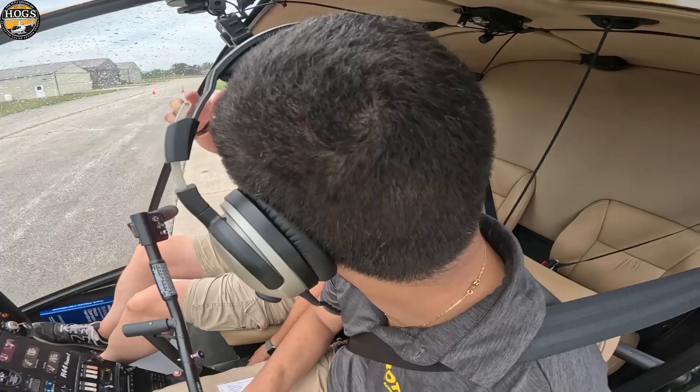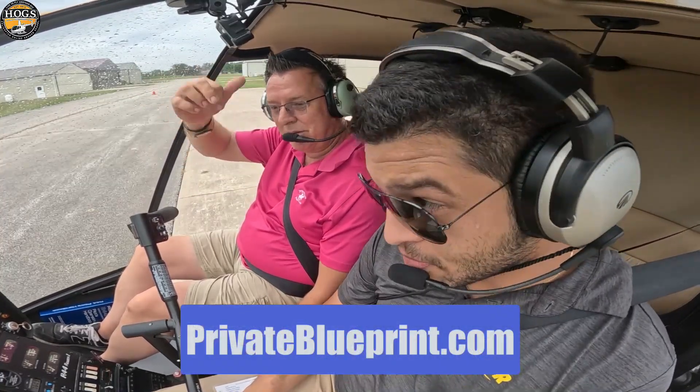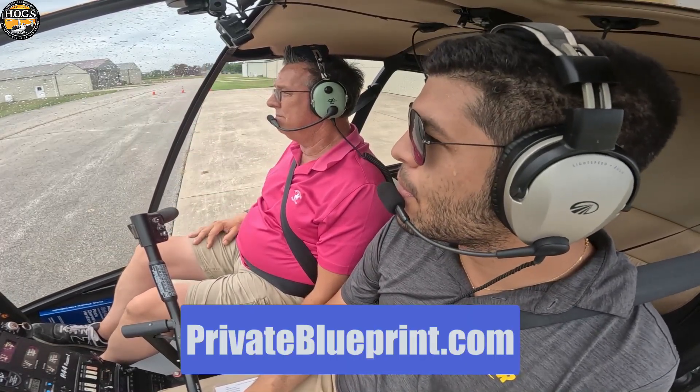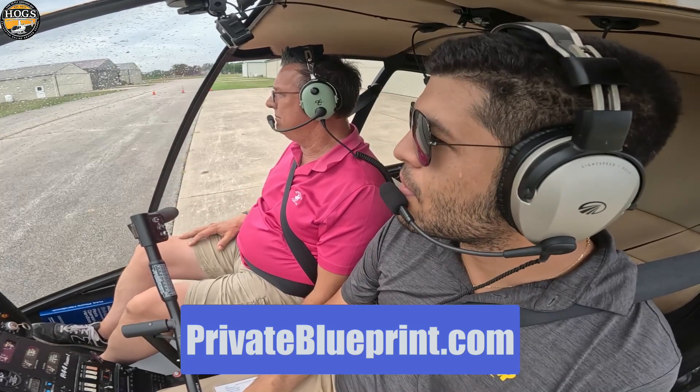We have more free resources, like this free video — Private Pilot 101, Helicopter Training Blueprint. It's our Amazon number one bestseller. We'll put a link around this video where you can get a free PDF or the paperback copy at privateblueprint.com. All kinds of free info in there to help you get started on your flight training journey.